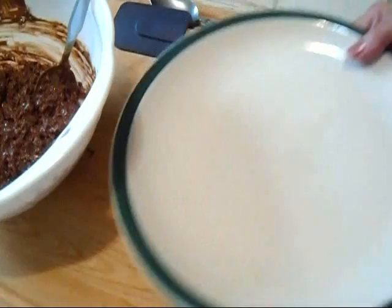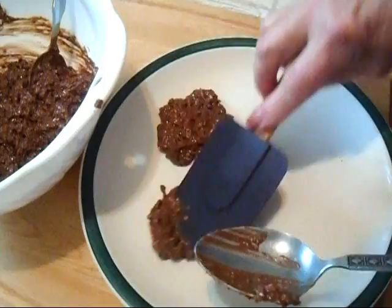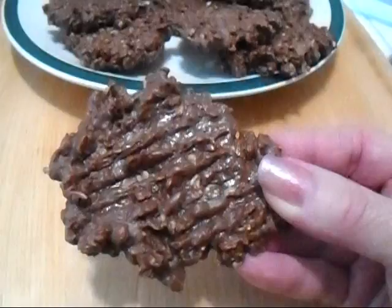I have greased a plate and I'm just going to put these on the plate and flatten them down like that. Then set them in the refrigerator until they firm up.